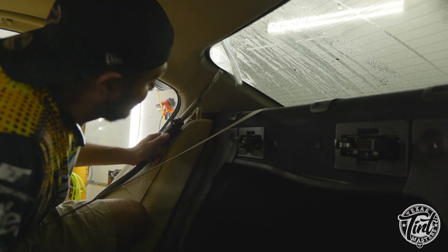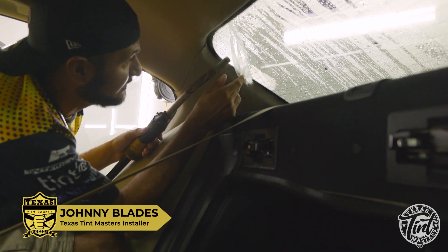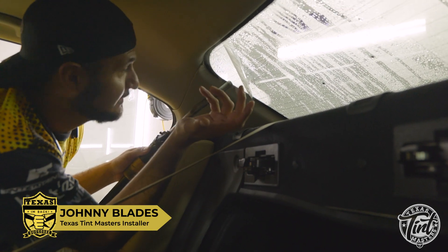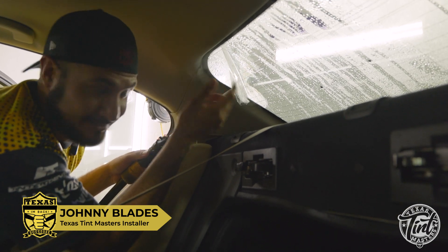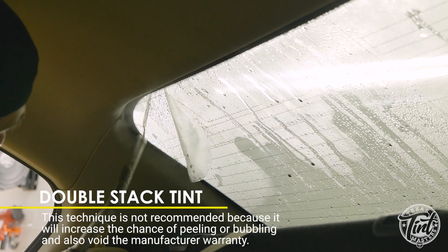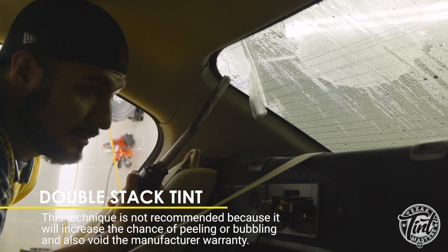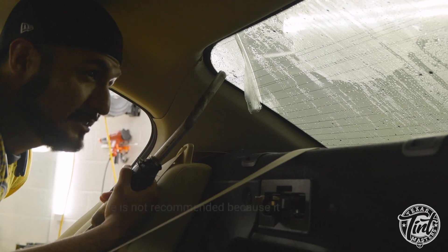While I was steaming it off I got happy because I was like, 'All right, it's coming off' — little did I know there's another film on here. These removals on rear windows, you've got to be very patient because you can damage the defrosters.